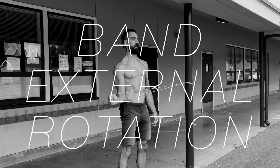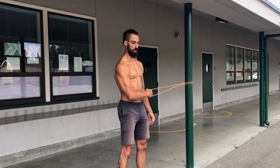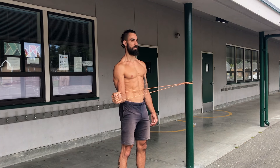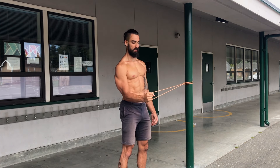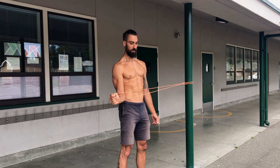Last is band external rotation. In order to get sufficient intensity out of this exercise, we'll be holding for five seconds in the externally rotated position. Keep your elbow tucked to your side and only rotate through the upper arm to achieve the external rotation.